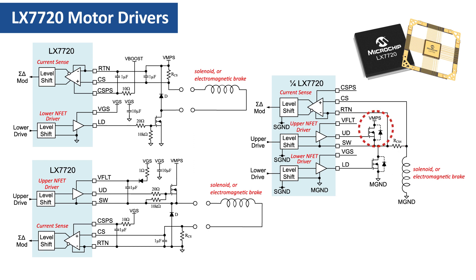The high-side FET drives the load, and the low-side FET operates as an active diode. The extra half-bridge is configured the same way as the other three used for the motor, perhaps with detailed differences in the power components. There is one caveat to bear in mind: the VGS gate supply and VMPS motor supply are common to all four half-bridges within an LX7720. This means that the solenoid or electromagnetic brake must use the same VMPS and VGS supplies as the motor, with all three alternative circuits.